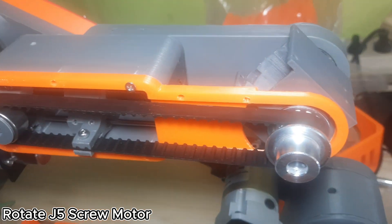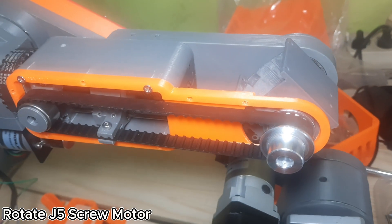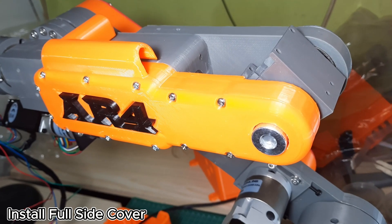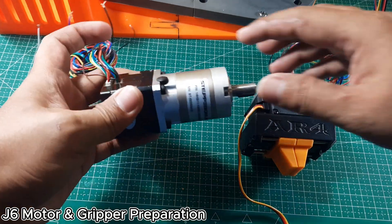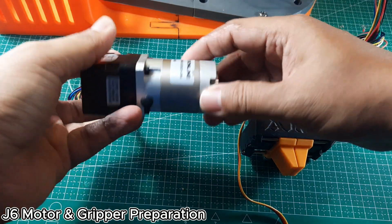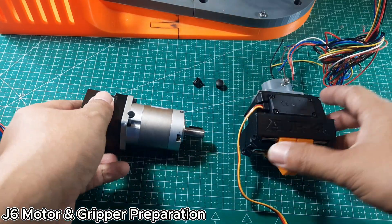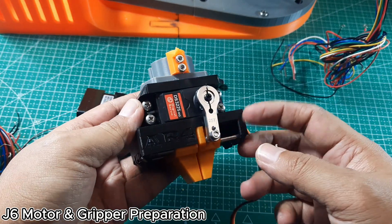Next, manually rotate the J5 motor lead screw using pliers to adjust the position of the J6 housing, so that we can insert the J6 motor from the top and perform the necessary alignment. Then, install the J5 side spacer and the J5 side cap with the AR4 logo. Next, prepare the J6 motor. Before installing it onto the J6 housing, remove the gearbox decal or cap so the motor can fit properly into the housing. Then, assemble the gripper, which will later be attached to the J6 motor. For detailed steps on assembling the gripper, you can refer to my previous video.